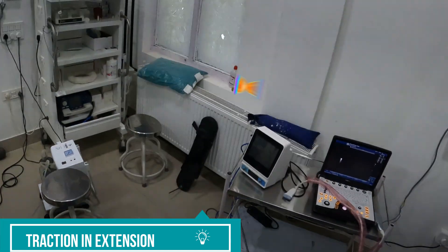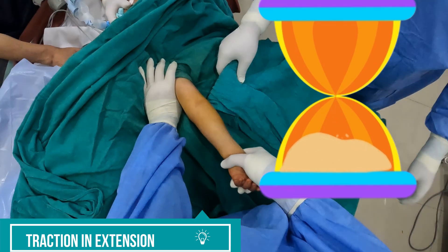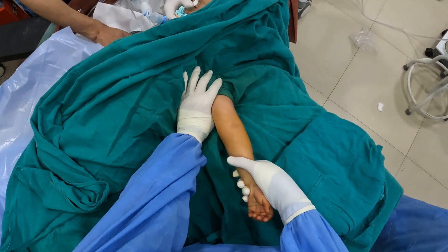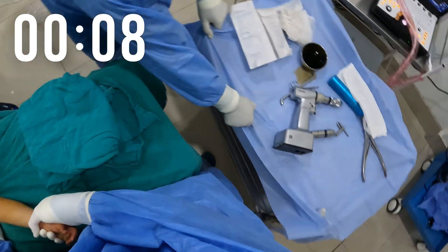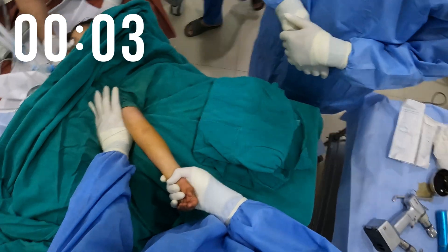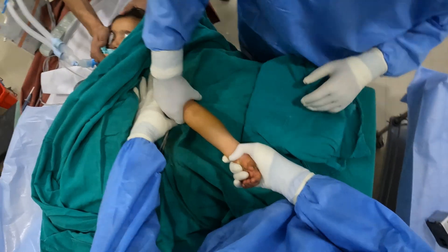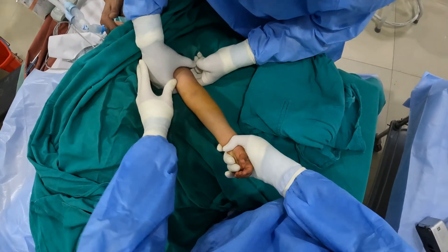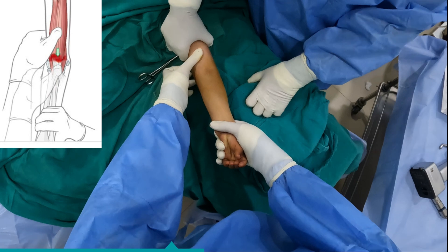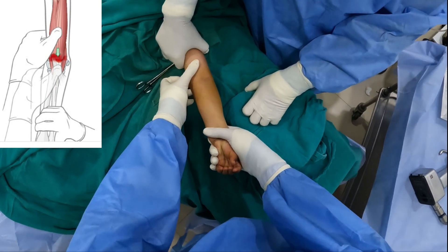The first step is to apply traction in extension. My left hand is in the axilla giving the counter traction, and with the right hand I am holding the wrist and giving traction. Traction has to be maintained for 2–5 minutes in order to disengage the fragments. I am asking my assistant to hold the arm for counter traction. Once enough traction has been given, a milking technique is performed to disengage the fracture from the brachialis muscle.